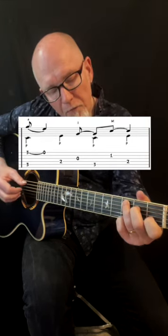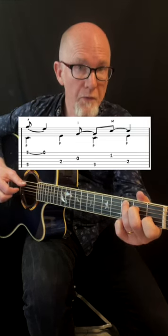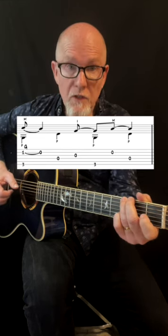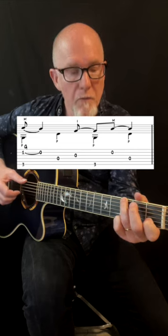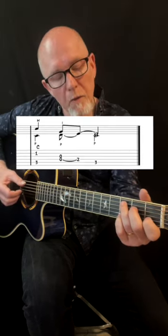Here I pull off from the third fret to the open first string — that's the third bar. For the G chord, I pull off here from the first fret to the open second string. And the last bar.